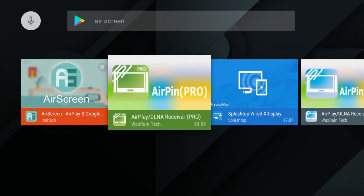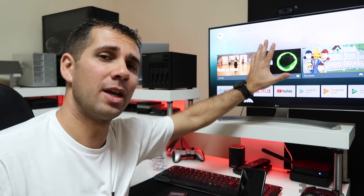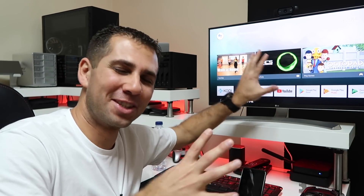Once you have your Android TV box, you'll need a piece of software called Airscreen. In the past I've also used Airpin Pro, but Airpin Pro is a paid app. Right now I'm recommending the free one, which is Airscreen. We can install it on an Android TV box with pure Android or with Android TV OS — in this case I'm using the Minix U9H with Android TV OS.